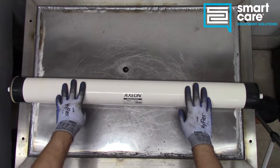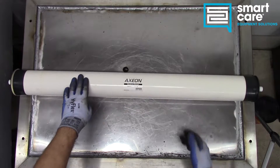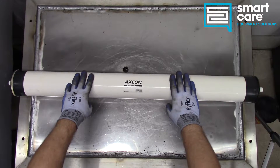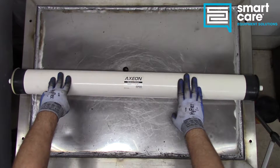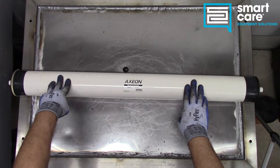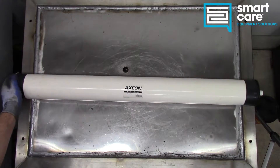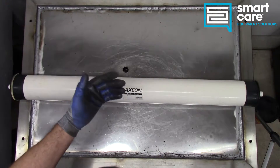Hi folks, welcome back to another episode of Teardown Tuesday. Today we've got something that's really unusual and not something you commonly get a chance to tear apart — a reverse osmosis membrane. This particular membrane is big; you can see it's on the big teardown bench here, it's about three feet long. It's from a car wash. Car washes commonly use reverse osmosis for their spot-free rinse, and these systems have to be pretty big. There's a sealed cartridge like a tube, a large outer diameter tube, and this would slide into it. You can see the seals on the ends here.